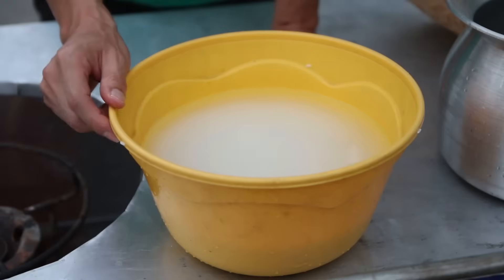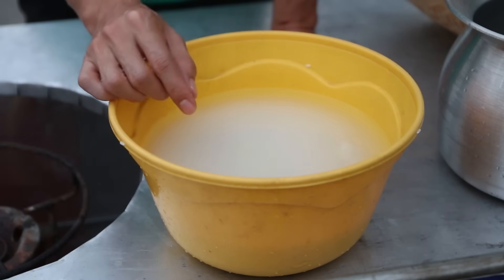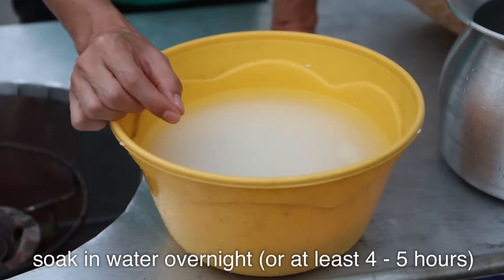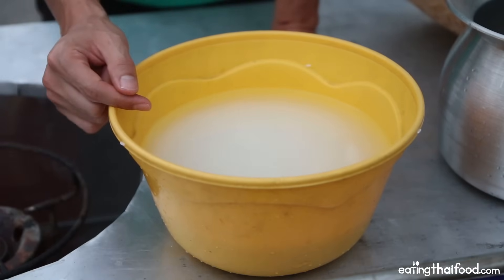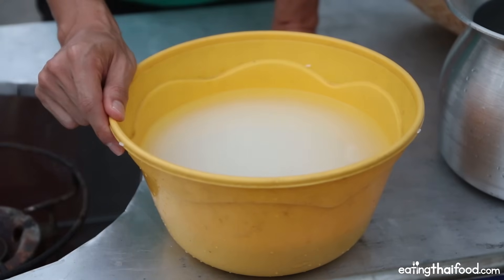Making Thai sticky rice is really quite easy, but it does take a little bit of planning ahead because you have to pre-soak the rice, and it's actually best to soak it overnight — or for at least four to five hours. But I usually soak my sticky rice overnight, soak it when I go to sleep, and then wake up in the morning and cook a fresh batch.